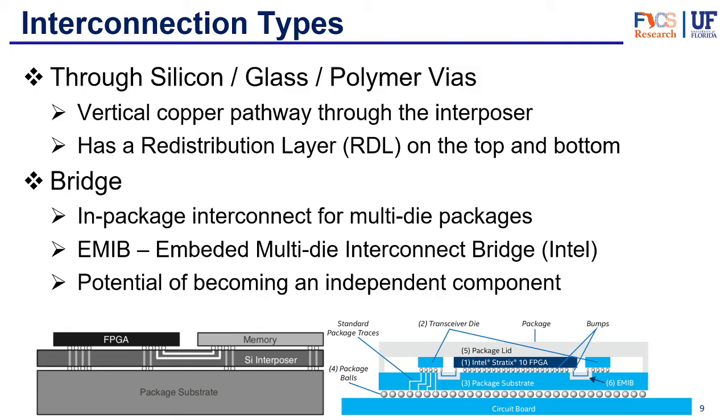There are a couple of interconnection types inside the silicon, glass, or polymer interposer. The main one is the through via — sometimes called TSV, or through silicon via. TSVs are vertical copper pathways that go straight through the interposer, making the vertical connection between the substrate and the dies, carrying information or power. There's also the redistribution layer, or RDL, which lies on the top and bottom of the interposer and handles the horizontal connections, rerouting information and power to ensure everything arrives at the right pin of the chip.